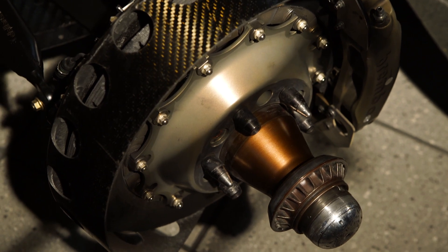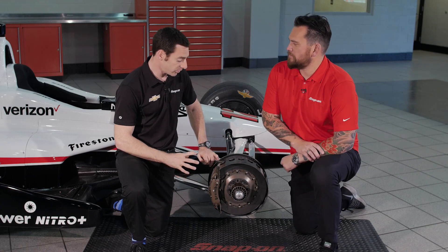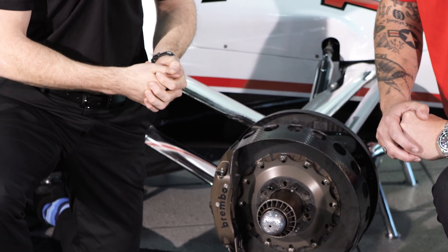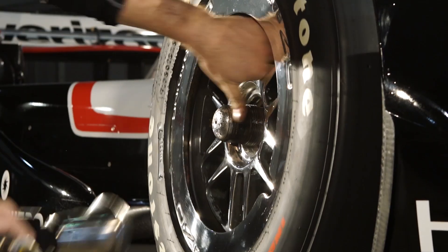And as far as brakes, this is just an element that everybody gets? Yes, we all have the same brakes, so Brembo decides on what's best for us for the whole season. Once they've done their testing, they give us a batch of brakes and that's what we have for the year.